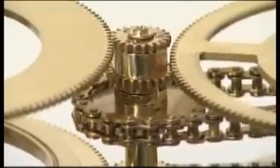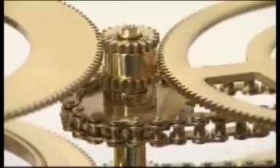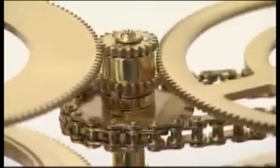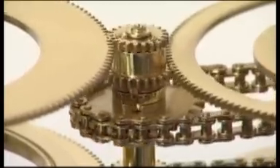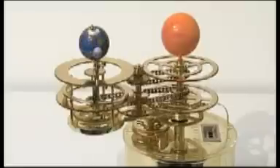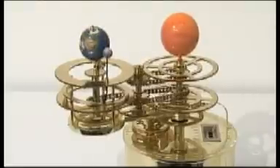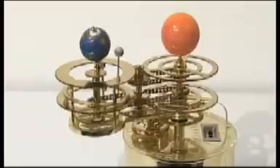The model has eight different precision-engineered drivetrains to work its many functions. The gear ratios have been meticulously calculated to give the best possible match to the movements of the real Earth, Moon and Sun. As your model grows, you will learn about all its fantastic features.